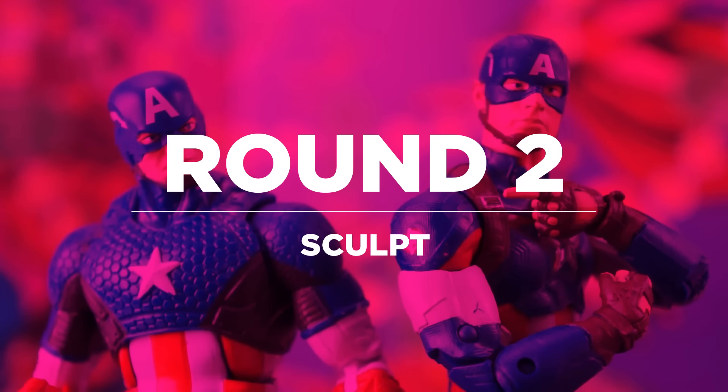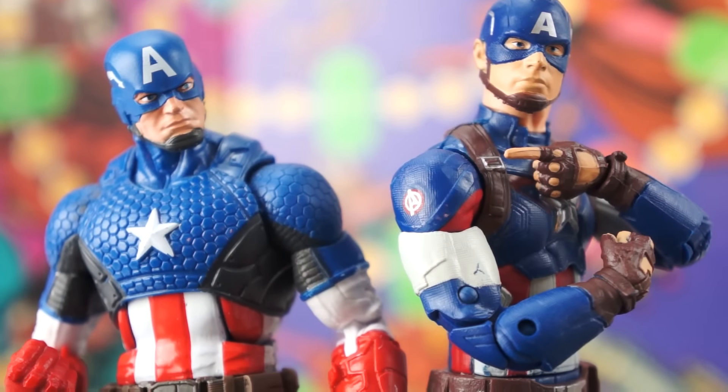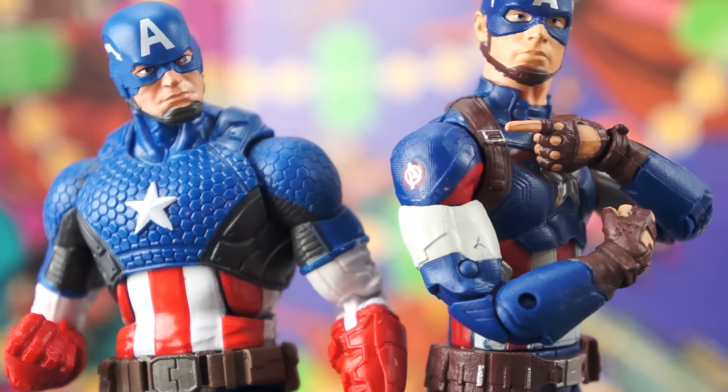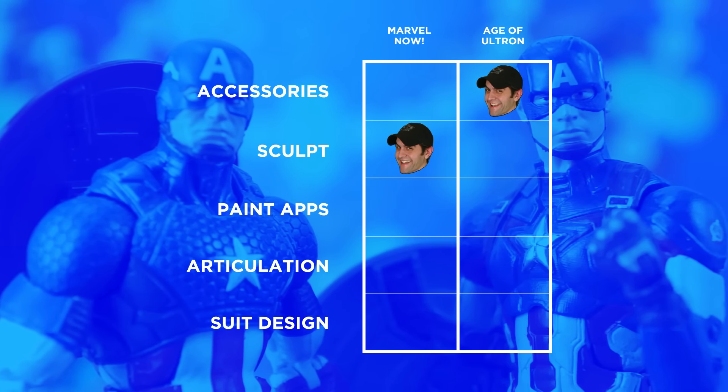Both figures have a great amount of detail all the way down to the appearance of different fabric textures sculpted into the plastic. But Marvel Now's hexagonal upper body armor is a strong, eye-catching treatment, whether or not I like it as a replacement for the traditional scale mail. And not for nothing, Age of Ultron Cap's unmasked head looks like Steve Rogers, but it doesn't look like Chris Evans.